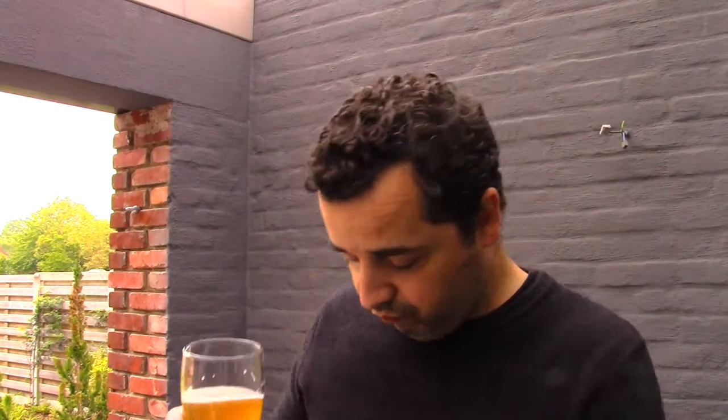Nice, refreshing, nicely crafted, but not a really great beer. It's a nice one anyway, so I'll give it a 3.25 — 3.25 for the 312 Urban Wheat Ale from Goose Island. Thanks for watching, see you next time — cheers!